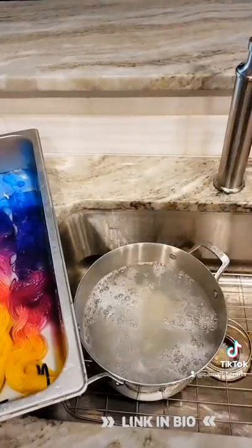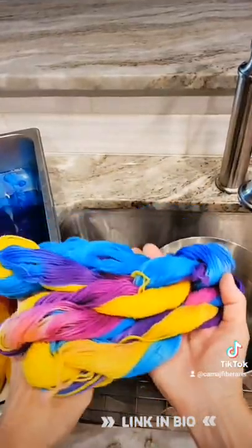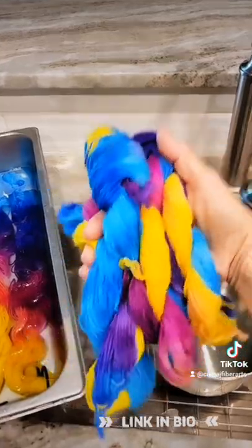I'm going to take it out and rinse out the soap, and there's the finished product. Really beautiful, and there you go.